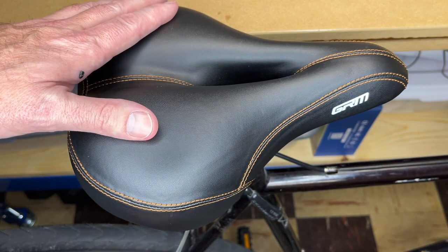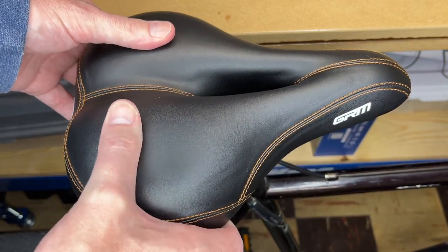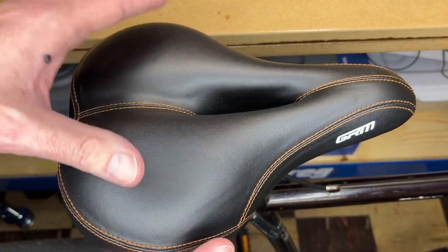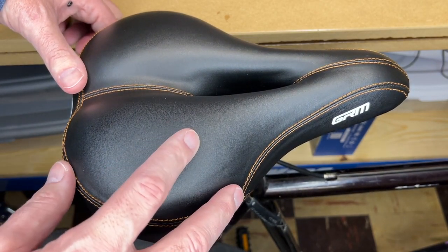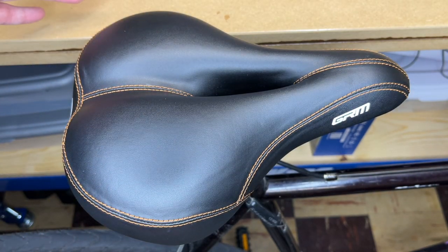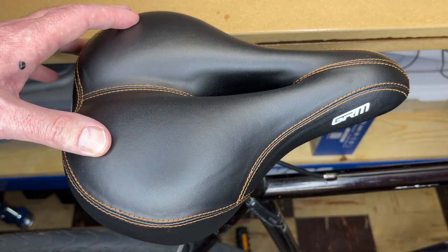I went on a bike ride with this and it was very comfortable — it provided lots of support and was very cushiony. It didn't squeak or anything while pedaling. This is a slightly wider seat, which could be good for someone who has a wider bottom or just wants more support. I didn't do any off-roading, but on the trail there are some bumps where the path has come up, and this smoothed them out very well. The bike doesn't have suspension, so it can feel rough over bumps, but this seemed to soften them quite a bit.